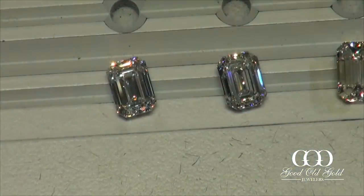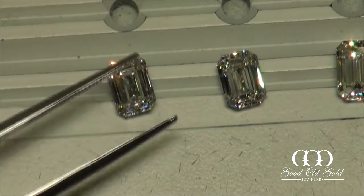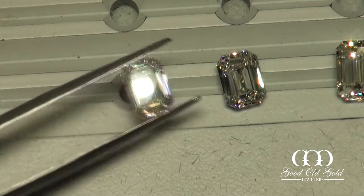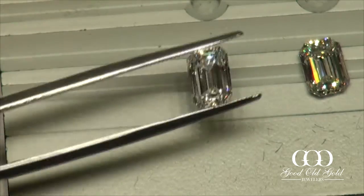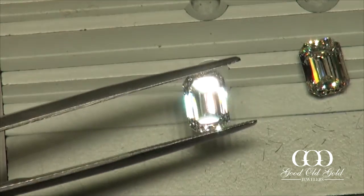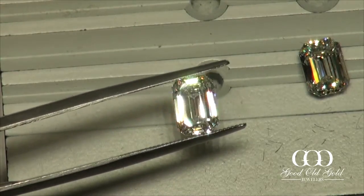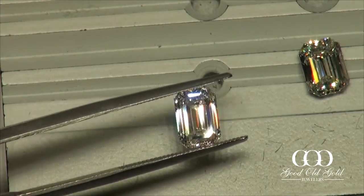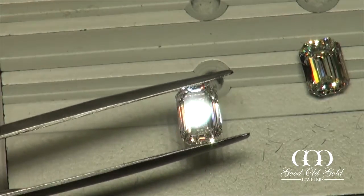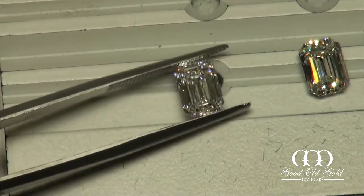We're going to bring these into stronger spotlighting. Here we are in stronger spotlighting, and diamond number one — wow — lighting up nice. Just bear in mind we're in stronger spotlighting. Sweet.